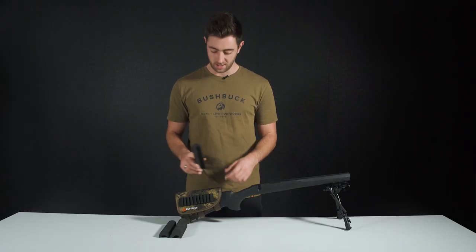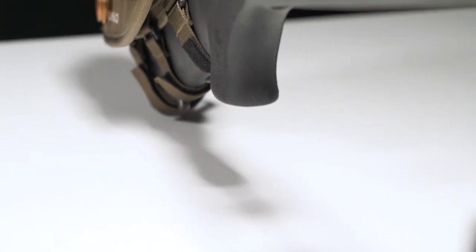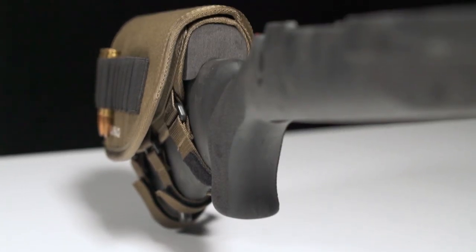To use these cheek rests, insert it directly to the top of your stock pack and cover over like so. Or for a more permanent option, attach it directly to the butt of your rifle.